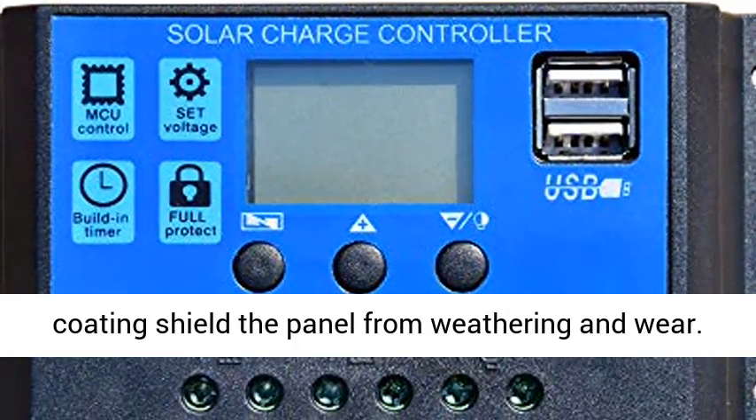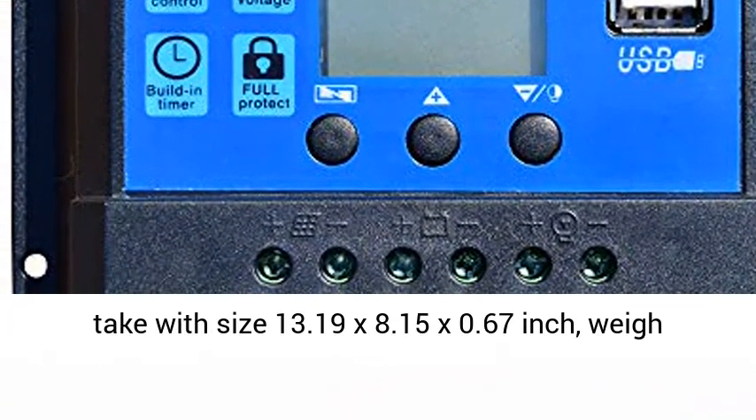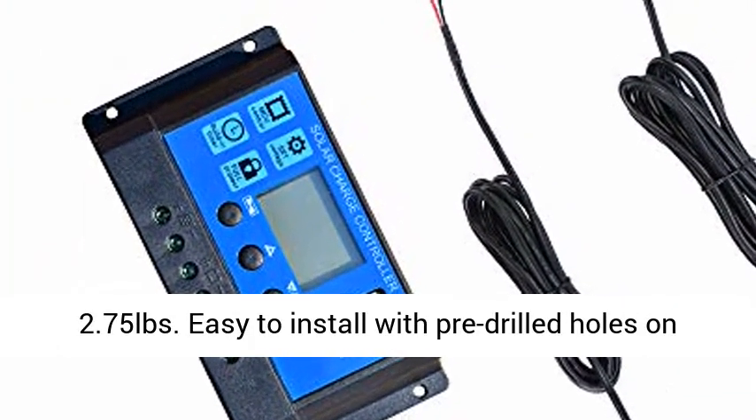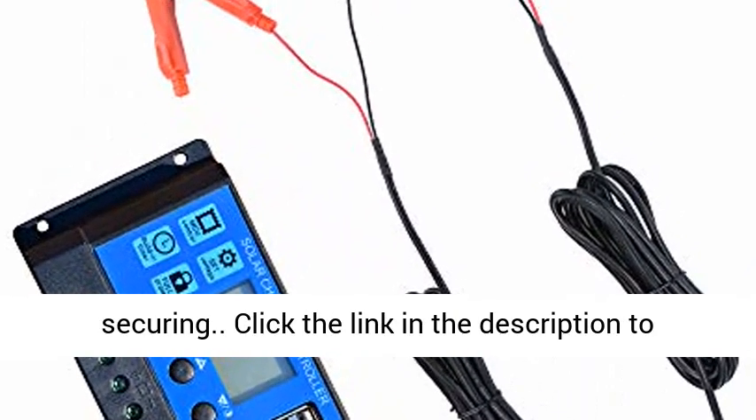Lightweight and durable, easy to carry at 13.19 x 8.15 x 0.67 inches and weighing 2.75 pounds. Easy to install with pre-drilled holes on the back of the panels for fast mounting and securing.